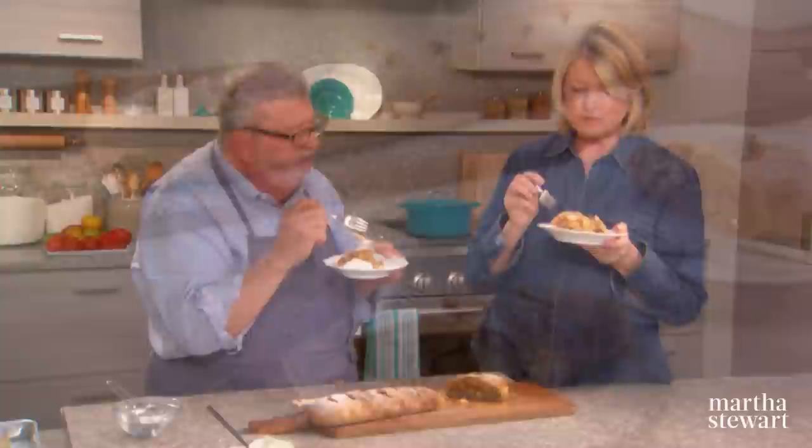Today we have guest chef Christian Petroni, who's here to share his secrets for making authentic Italian-style pizza in your very own oven. I think of pizza, I think of dough first. I like to tell people to envision pizza as bread with seasoning — it's not always about the toppings. They're fun, but you have to have that good base. If you don't have good dough, you might as well go make tacos.